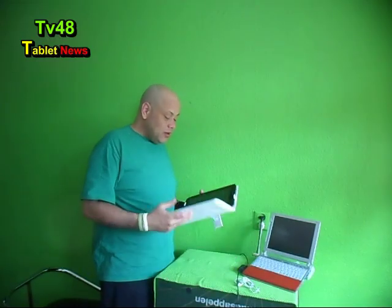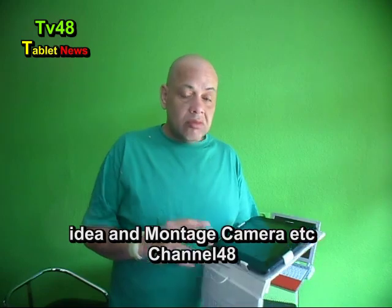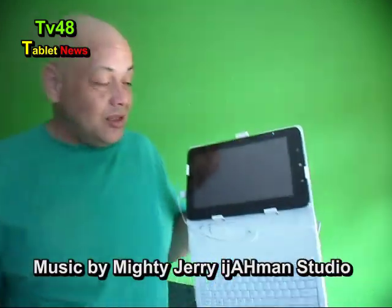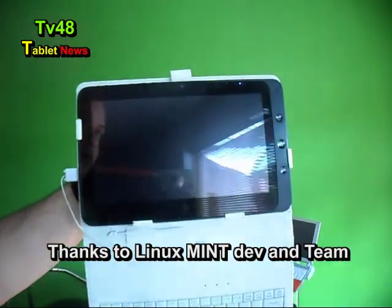What's up YouTube? Today I have the Fuse Sonic 10. The Fuse Sonic 10 is a tablet that runs Android, but now you can also install something else on it. I would really like to show that to you. Let's take a look.